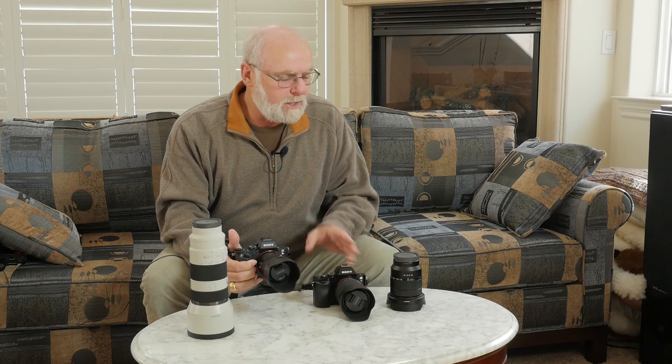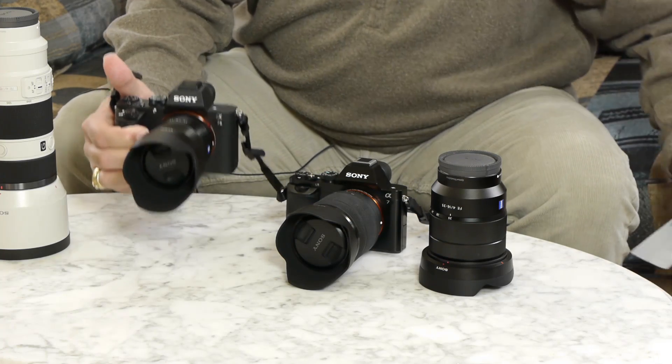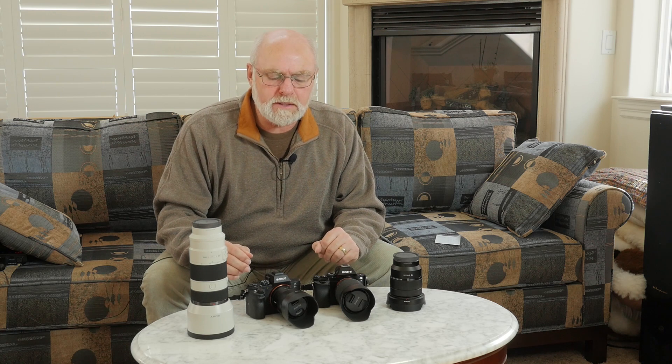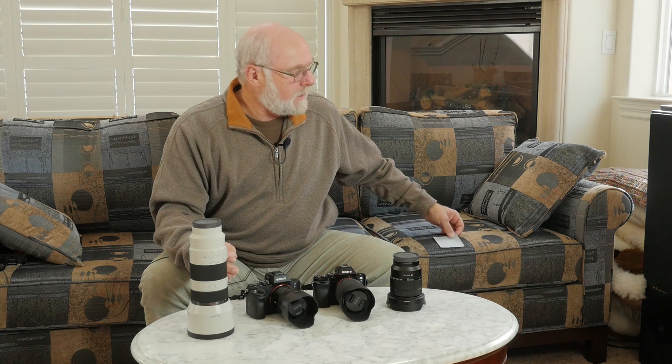I did some testing this morning and I was very pleased with my results. It was a little rushed, but what I did was took the two cameras out using both the Zeiss 55 f1.8 and the Sony 35 to 56, switching them back and forth. Here are the results I came out with.